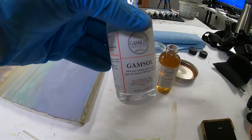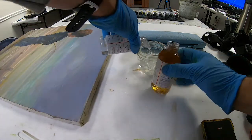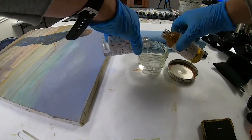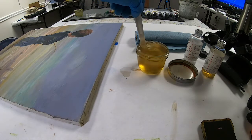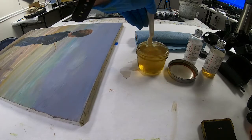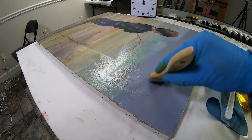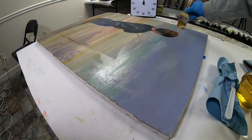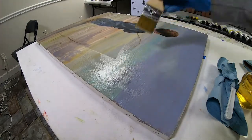I'm going to take a 50-50 mixture of Gamsol and Galkyd. Oh yeah, boy did this ever work.